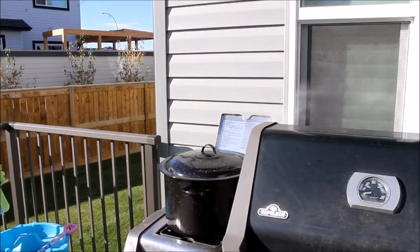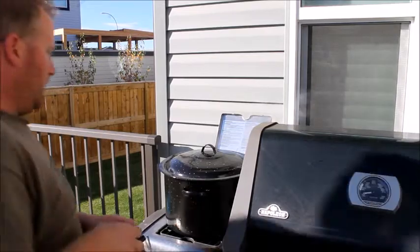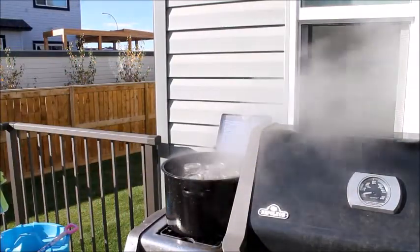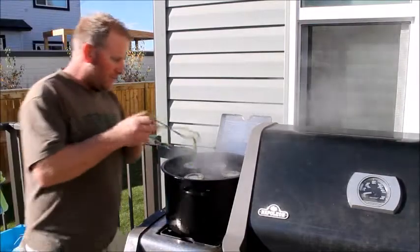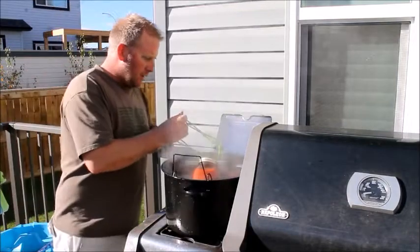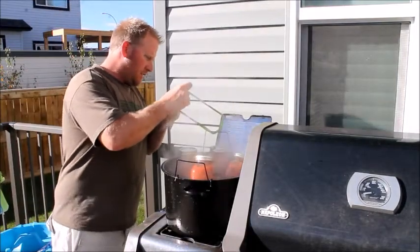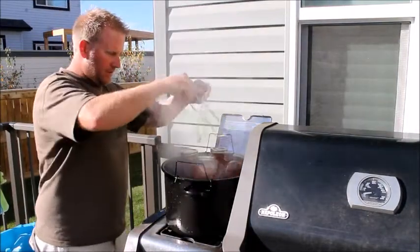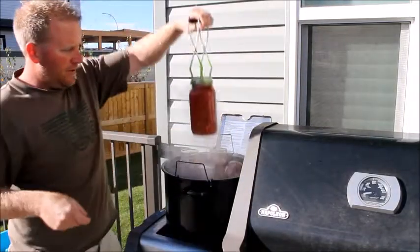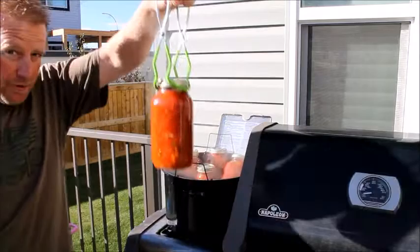Here's the final part — take the lid off and pull these out. The kids have a meltdown. It's normal. Just take the jars and let them do their own thing.